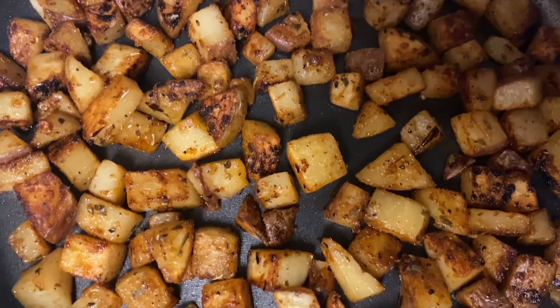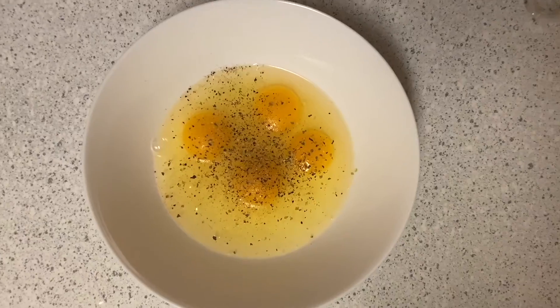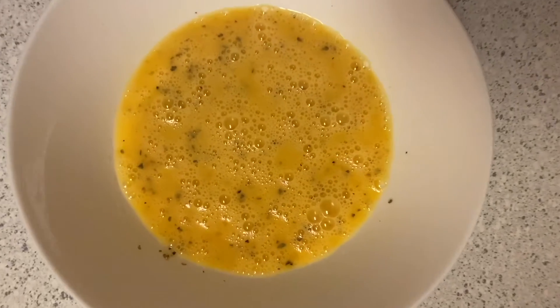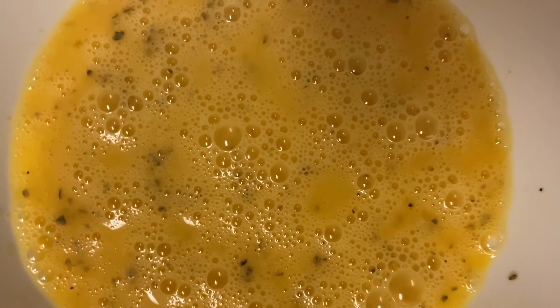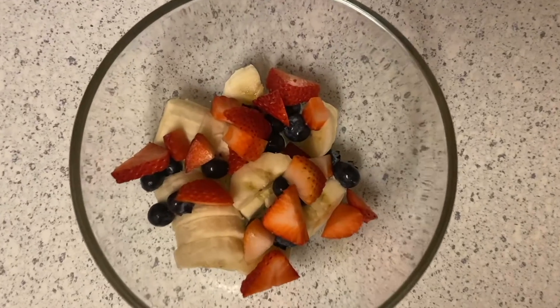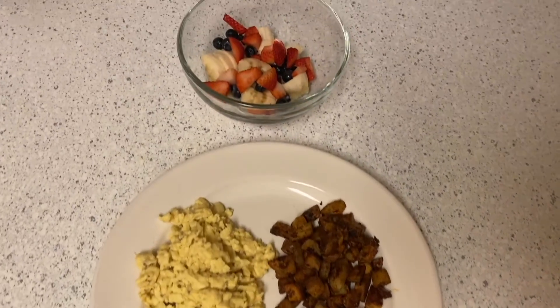for about 10 to 15 minutes. While those are cooking, make your eggs — just add salt, pepper, onion, and garlic powder to your eggs and beat them together. I like to have some fruit with my breakfast just to have something fresh and alive. And that's all done, so delicious!